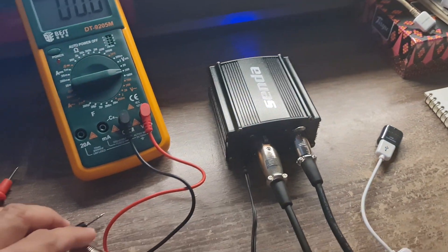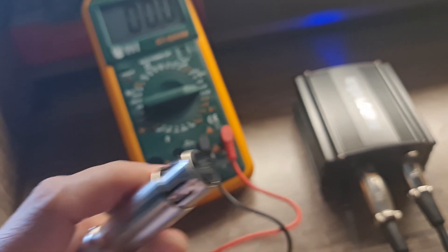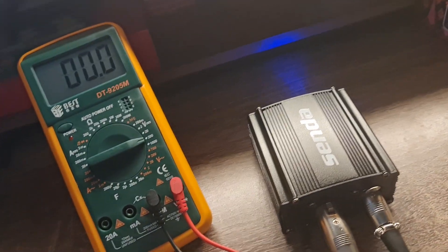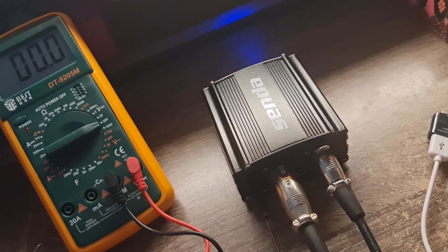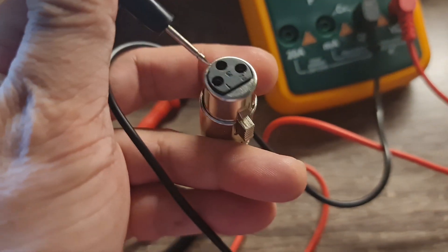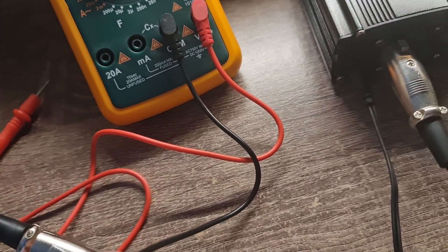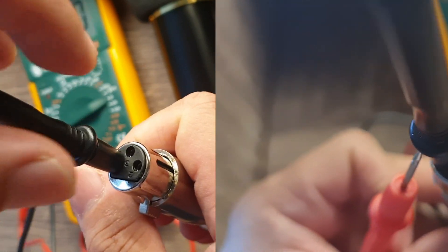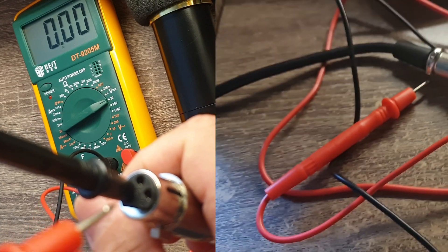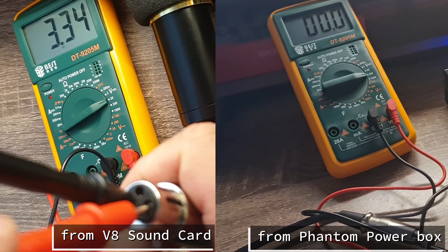I'll turn the phantom power on — you can see the pilot light is blue. This is the terminal for the microphone; I just removed it from the BM 800. I'll check the voltage. I'm sorry I don't have the tripod right now. I'll put the negative probe to number one — the ground terminal — then put the red probe into number two.